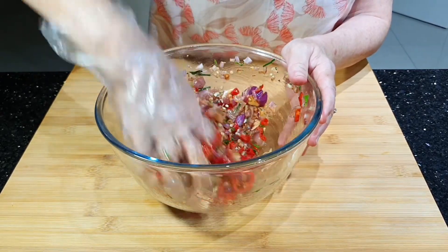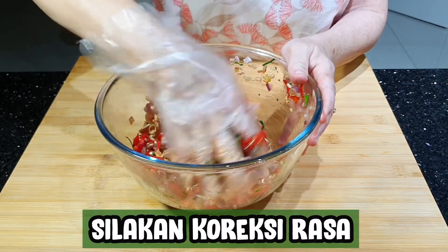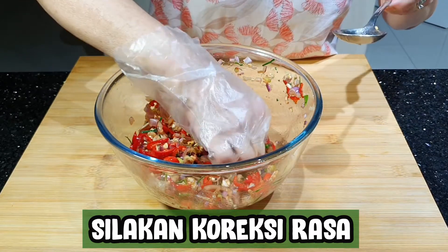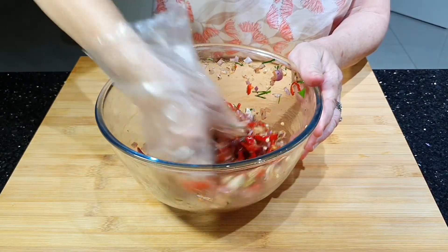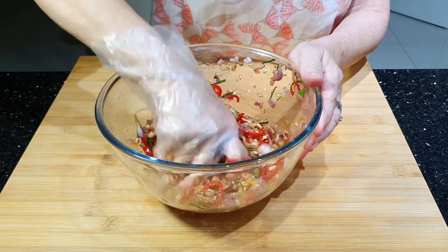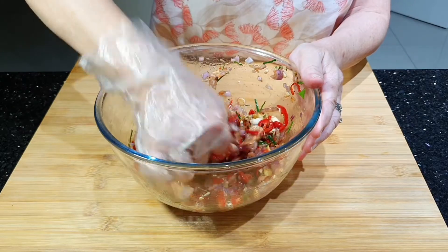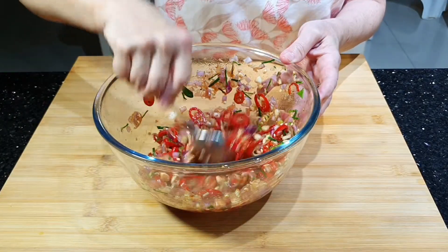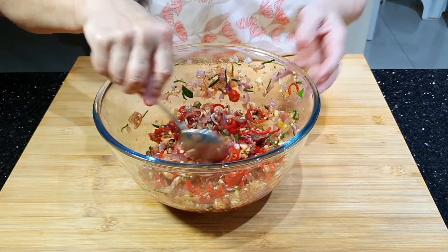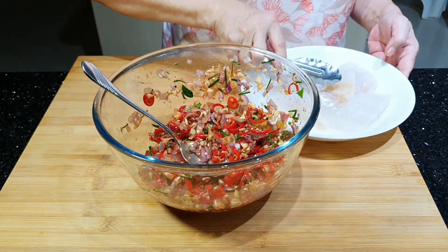Pada saat ini boleh dicicipin, kurang asin atau tidak. Kalau kurang asam bisa ditambah air jeruk. Kalau kurang asin bisa ditambahkan garam. Kalau kurang pedas boleh ditambah cabai. Kalau sudah enak, ikannya dimasukkan. Sementara kita merebus air untuk mengukus.